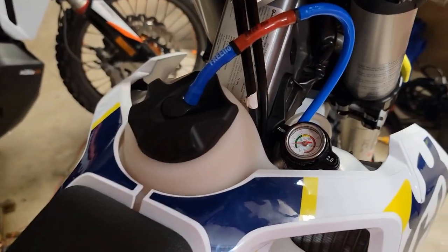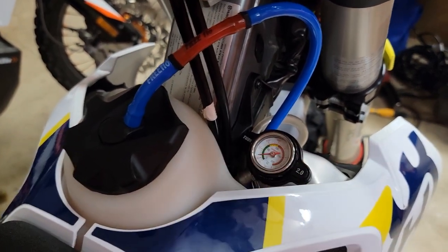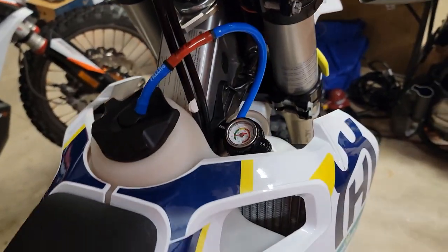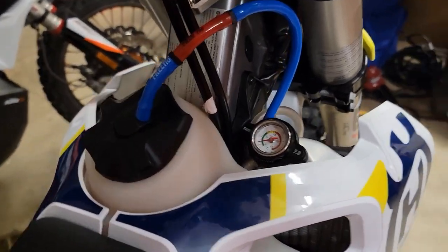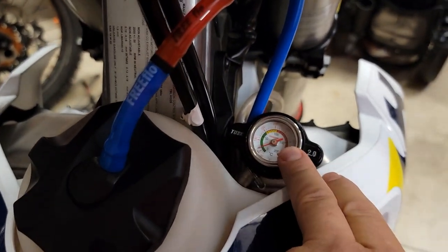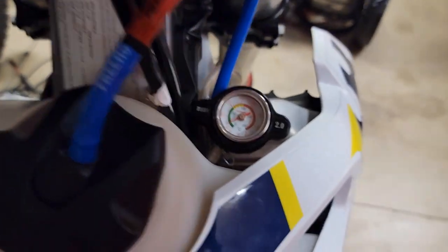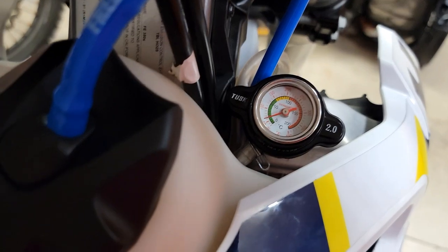A problem I was having is just losing coolant. It's summer here in Oregon — not that hot here; we get up to maybe 80, 90 some degrees in December. And I installed this Tusk temperature monitor. It's cool because as I'm riding, I can see where I'm running, and I've never even had the motor above 200 degrees.